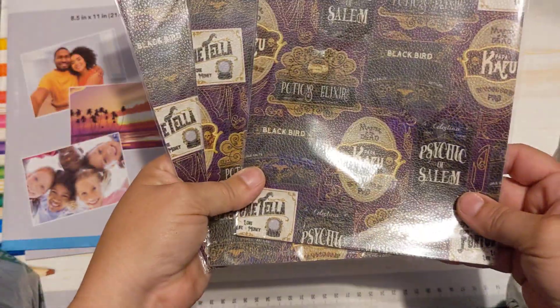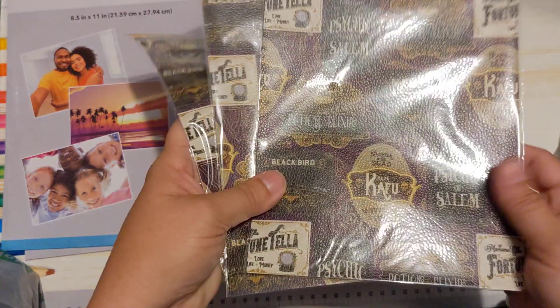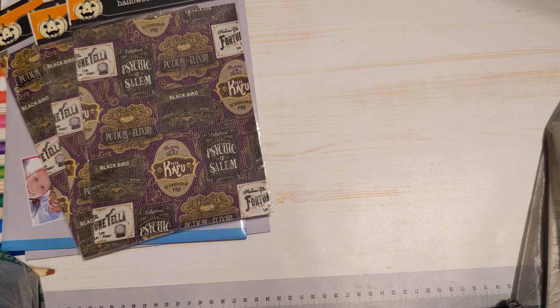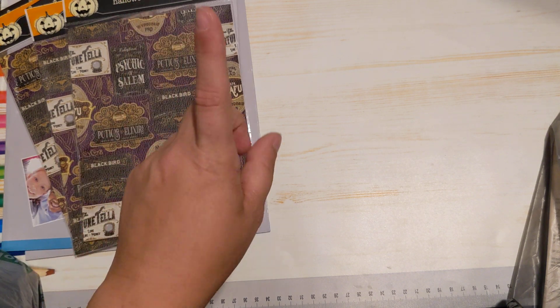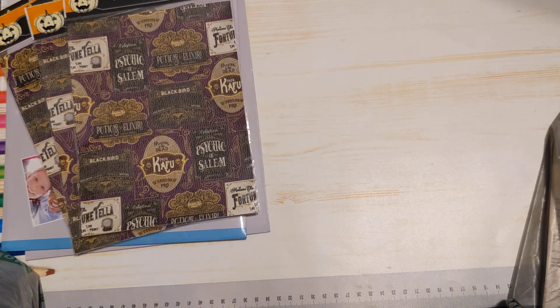I got some more of these. There is one more that I wish they would get back in, which I need to check the other store for, because I really, really want it — there's one other print that I've only found one of and I want more of it. So I'm hoping the other store will have more.